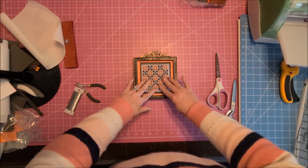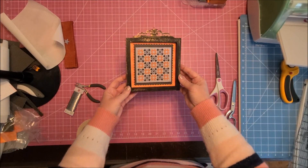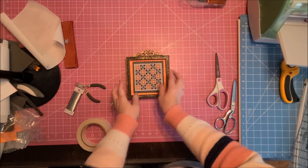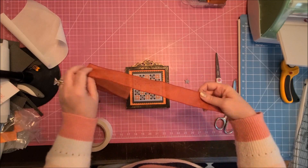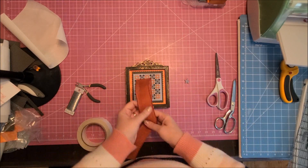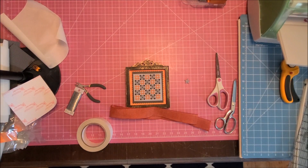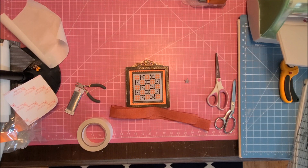When you order a frame you need to make sure you order foam core because you need something to stick it to. This is the ribbon I originally picked out, but once I got it in there I looked at it and thought 'no, that's not the right color.' I have a couple of different ribbons, so you're going to see me pull out a couple different ones and try to figure this out.